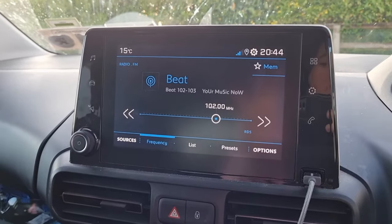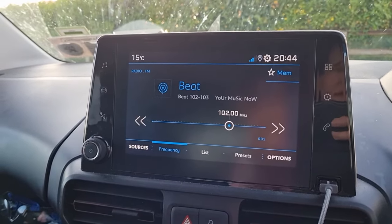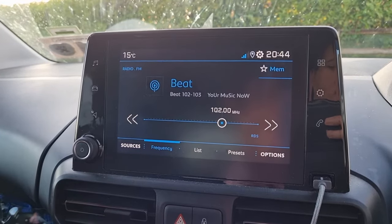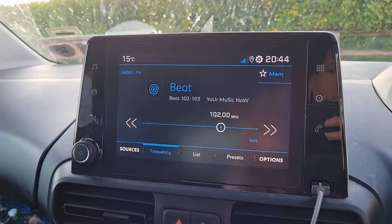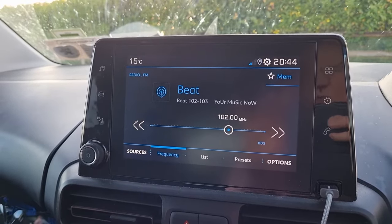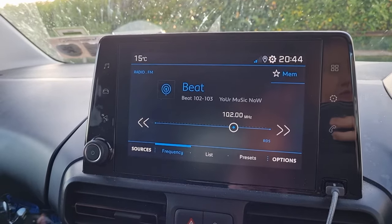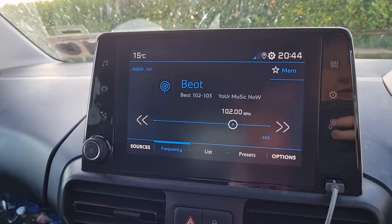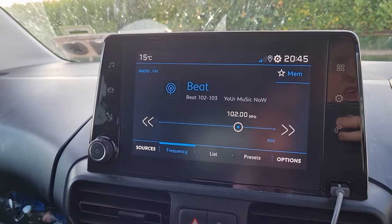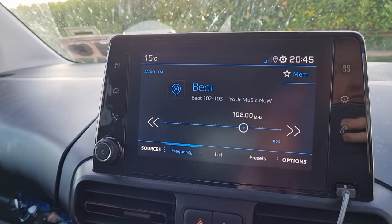I just want to do a quick video. I just saw a post about the screen not working — it hasn't happened to me in a while. I used to turn on the engine and the screen would just be black, and turning it off and on just didn't help. Even leaving it overnight didn't help.